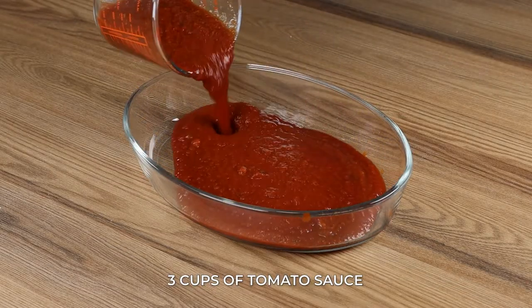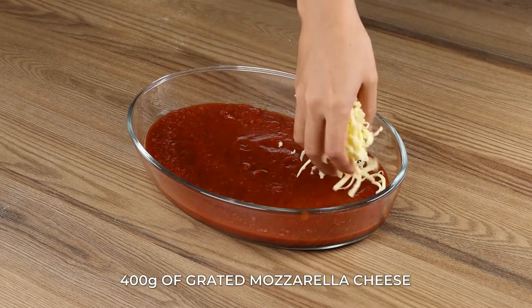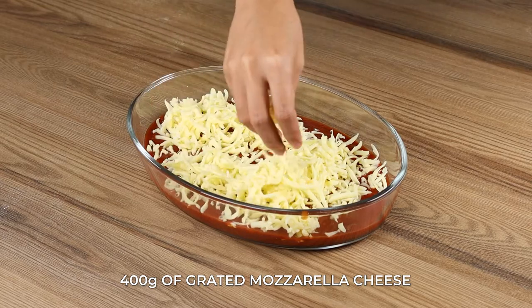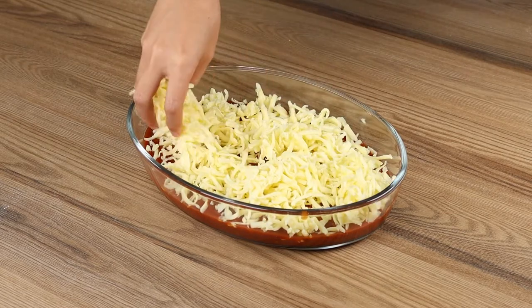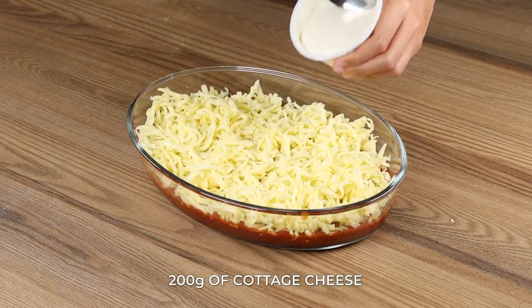In a baking pan, add 3 cups of tomato sauce. Also add 400 grams of grated mozzarella cheese. This pasta recipe is very easy to make. You just need to add the ingredients and it's ready in a few minutes. You won't regret it!